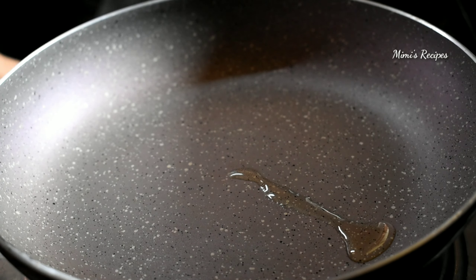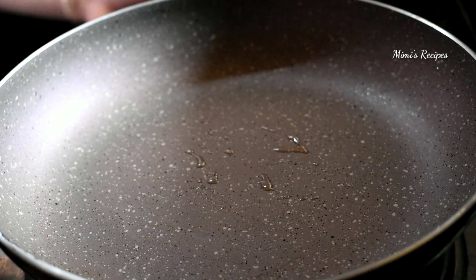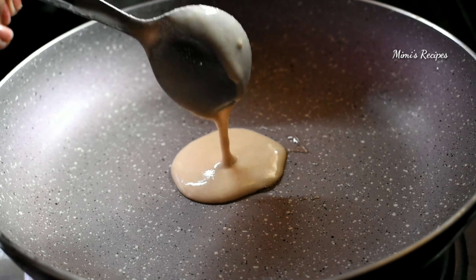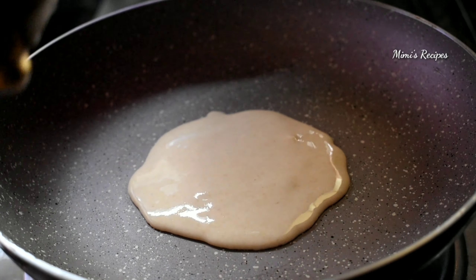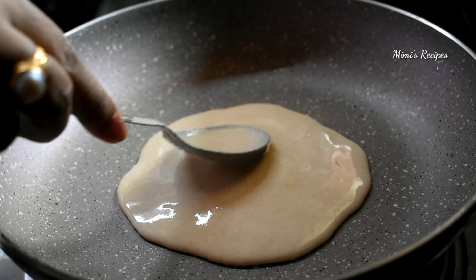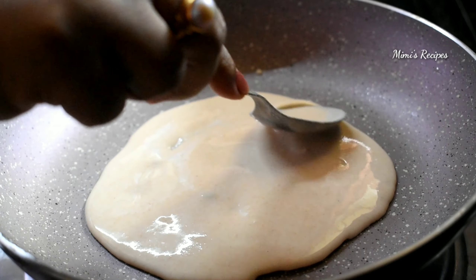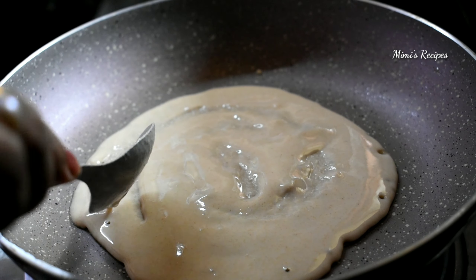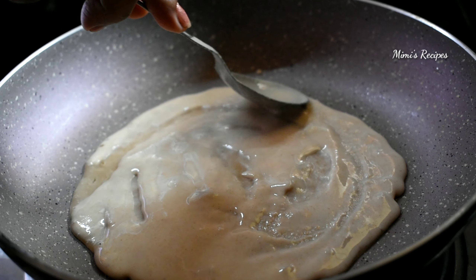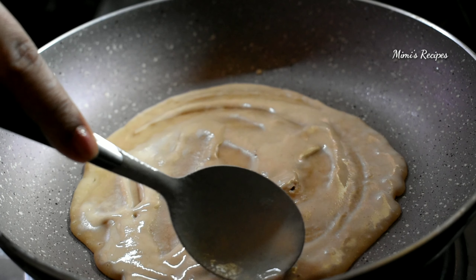I will add a few drops of oil. If you like, you can use a non-stick frying pan to make sure that the pan is very good. You can use the pan to make sure it works well.